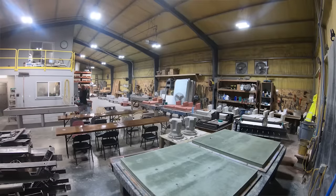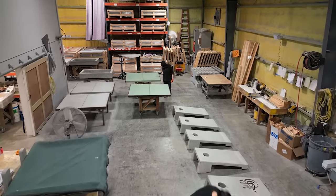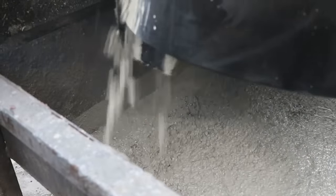If you have any interest in precast concrete and making something like a cornhole set of your own, you are going to learn a ton and you will be well prepared. So pay attention, let's go see how the pros do it.